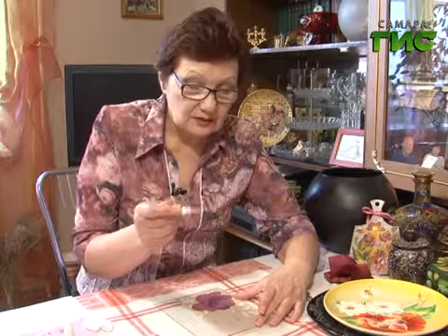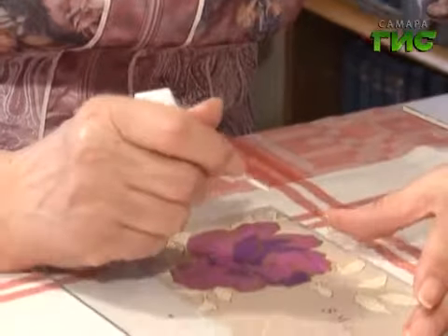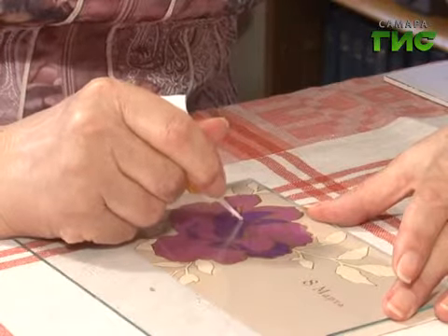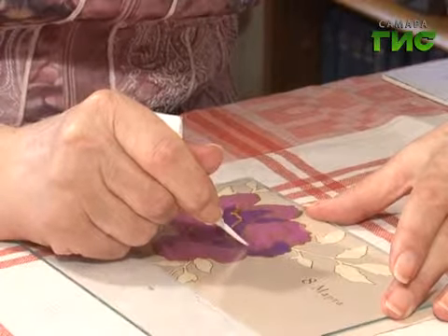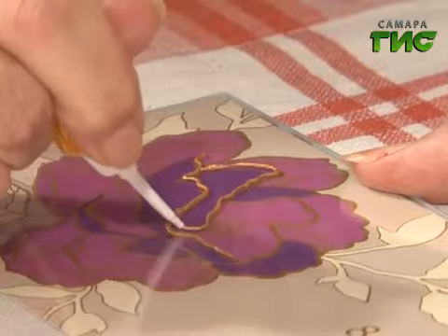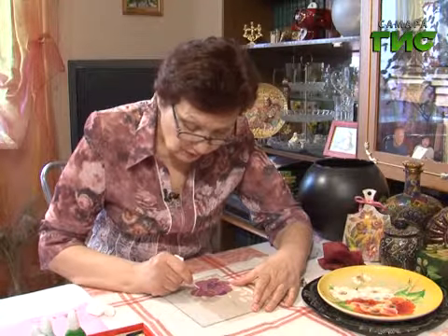Она отличается тем, что у неё, видите, длинный носик, и она выпускает очень тонкую колбаску. Вот мы начинаем с внутренней линии. Не обязательно стараться, чтобы прямо точно по рисунку. Людмила Гавриловна, откуда пошла вообще эта техника? Давно ли вы ей сами занимаетесь? Я занимаюсь уже третий год.